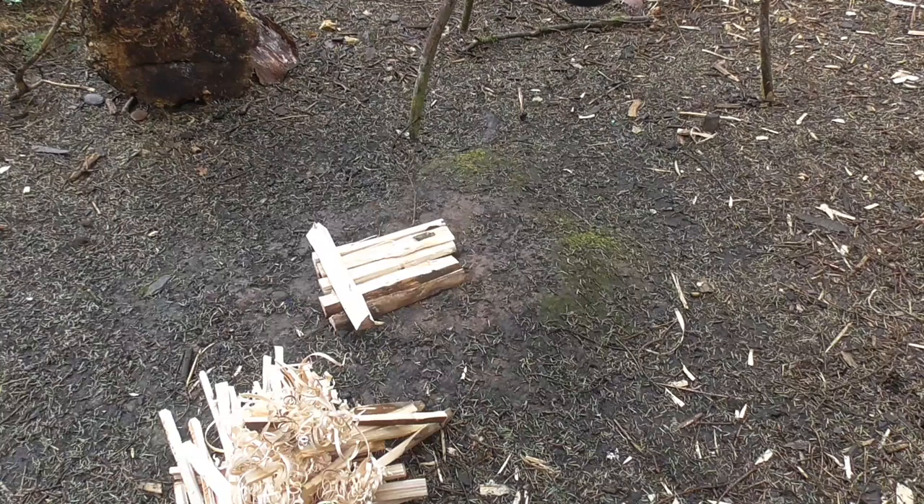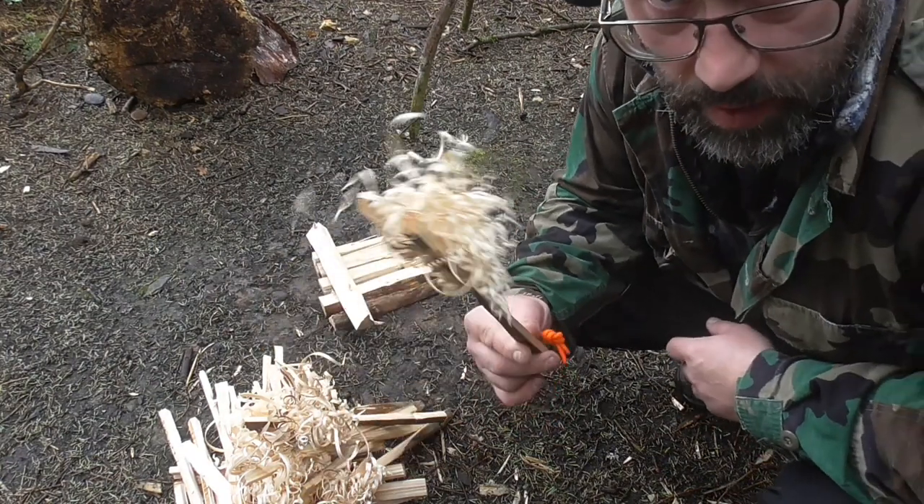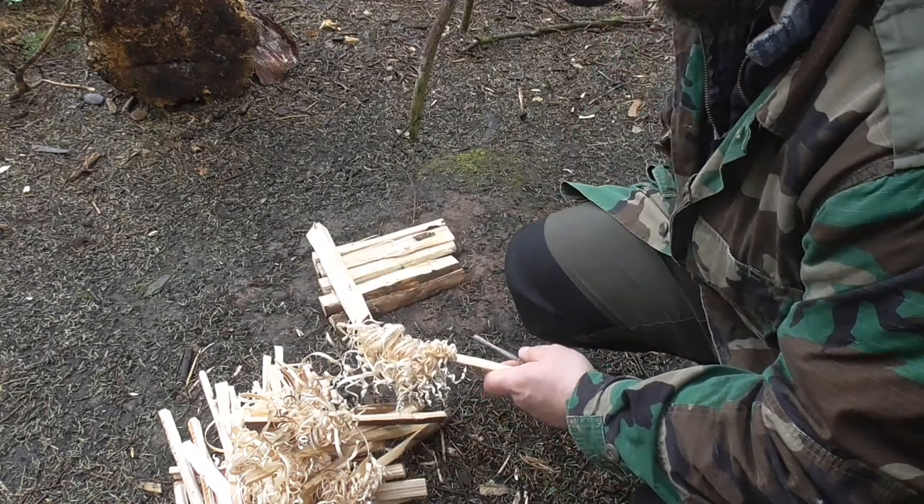I think I'm going to get my pot on the tripod now. The last thing that comes out from under the tarp is the igniter stick.